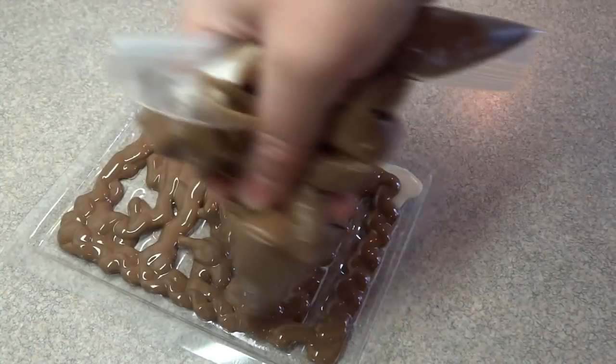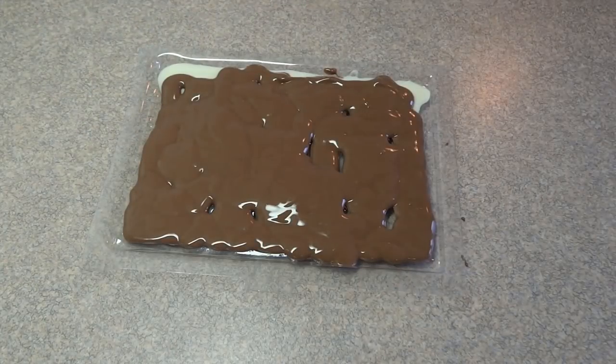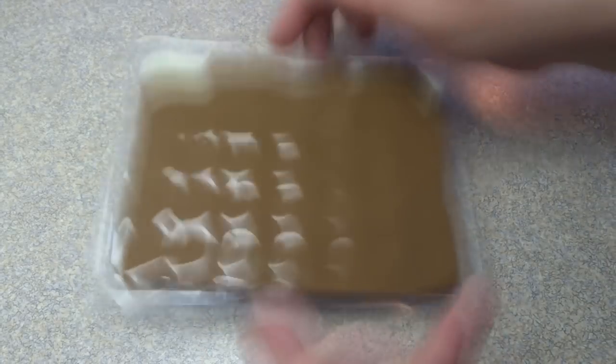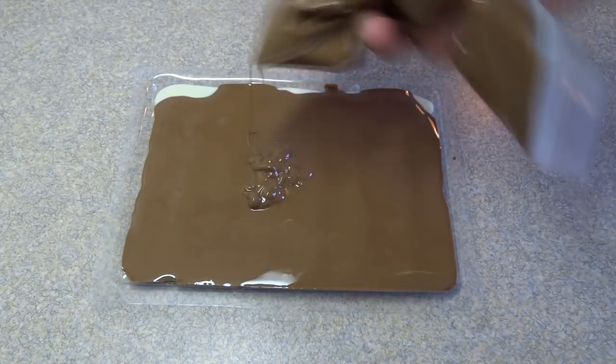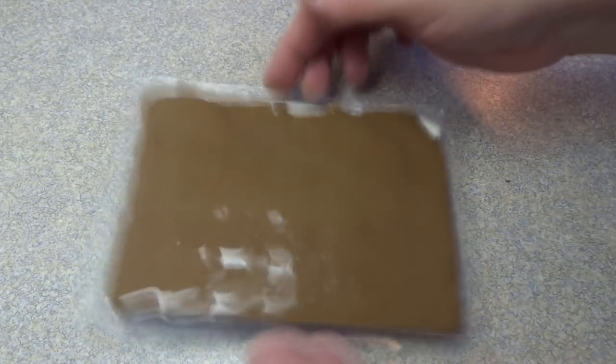Once they're nicely chilled, you can put on the main chocolate layer. What I do is fill in the mold and then give it a tap to spread it out. If there are any pieces that are missing, I just add a little bit more chocolate at a time until the mold is completely filled.